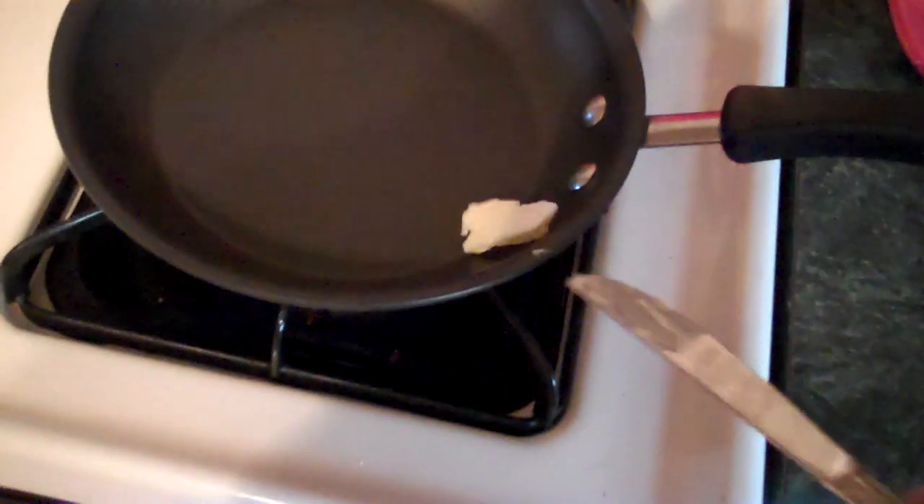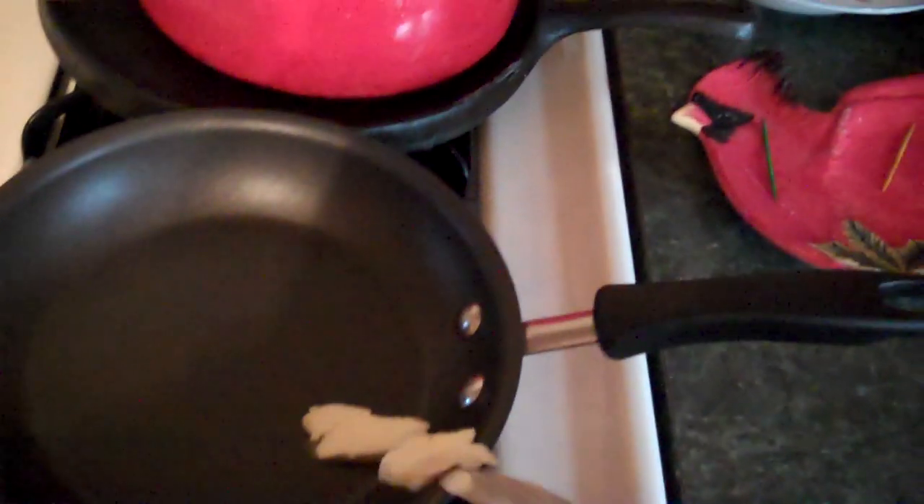Get the pan nice and hot. Take butter, however much you think you need — say a good amount. Yeah, we'll go with a little bit more. Fats and dairy products are king here.